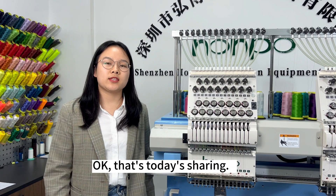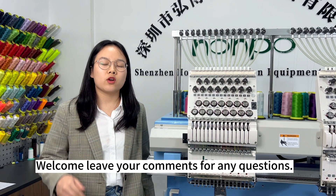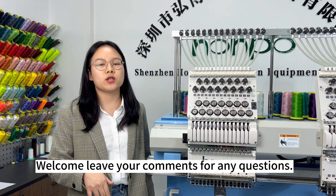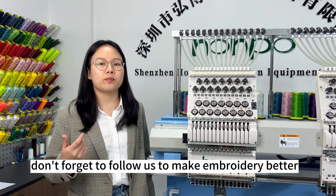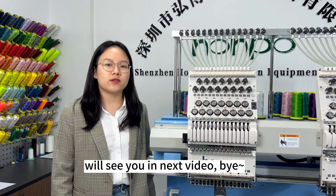Ok, that's today's training. Welcome to leave your comments if you have any questions, and don't forget to follow us to make your embroidery better. We'll see you in the next video. Bye!